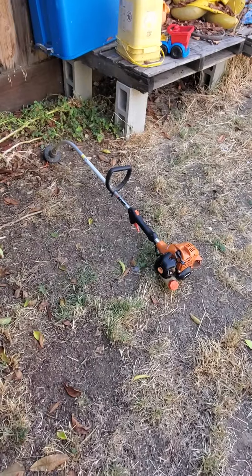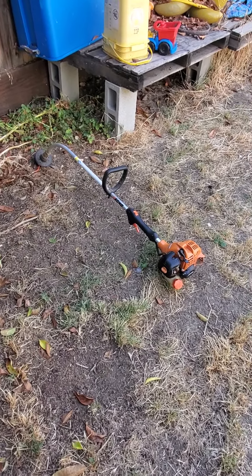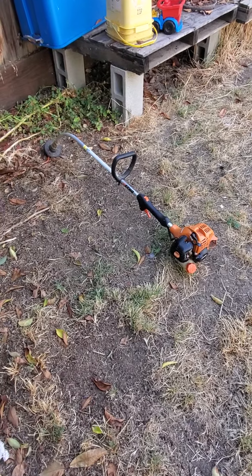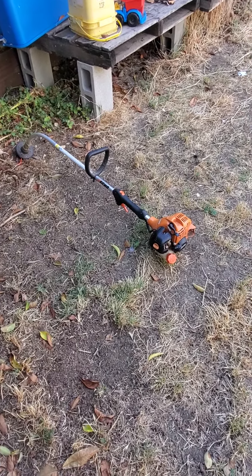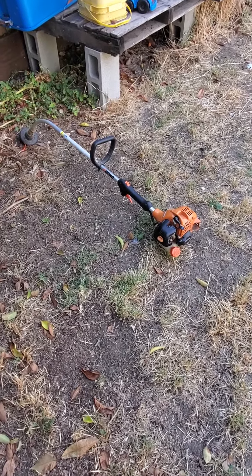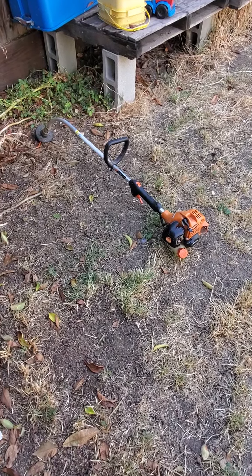This weed eater is powered on 40% nitro-methane, 60% gasoline. I'm going to demonstrate what it does to the RPM in the motor. So I'm going to show you what it sounds like running on 100% gasoline, and the max RPM that would usually occur.